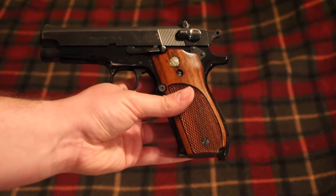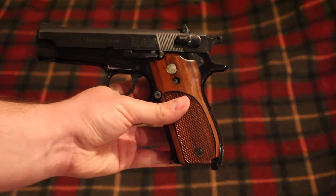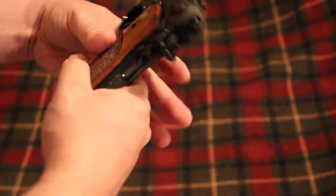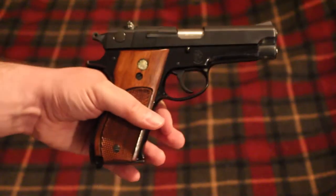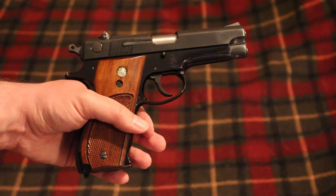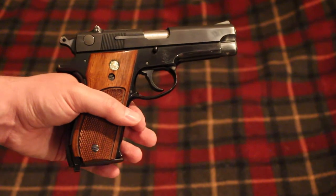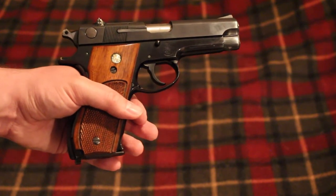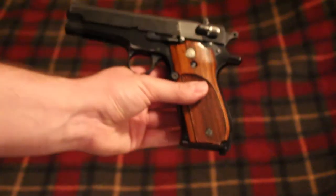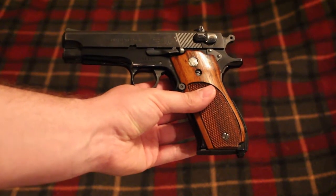Law enforcement and the civilian market definitely took a liking to it. It evolved into the 59 and the second and third generations of that gun. The 39 also has several generations, so it did evolve over time and sparked a lot of other gun companies to make similar guns — the Ruger P series is a very similar gun, made many years later. But it all originated with this gun, which itself came from some of the older Walther designs.